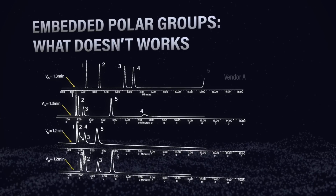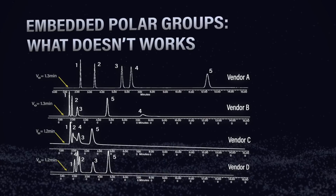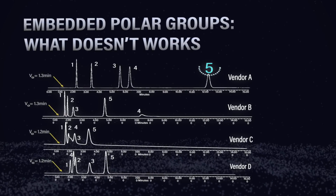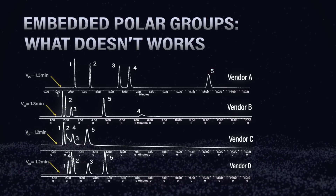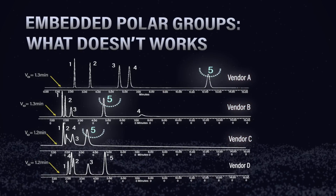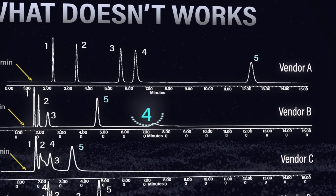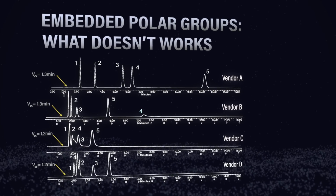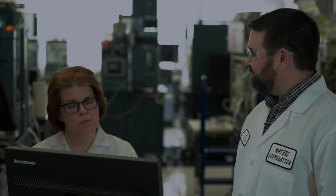Looking at the additional embedded polar group columns from different vendors, the retention isn't quite there. For thymidine 5-monophosphate (peak number five), the Atlantis T3 shows very good retention, but embedded polar columns from vendors A, B, and C show that peak number five is not well retained at all. For adenine (peak number four), the embedded polar group columns show poor peak shape — there is some retention but the peak shape is very poor.